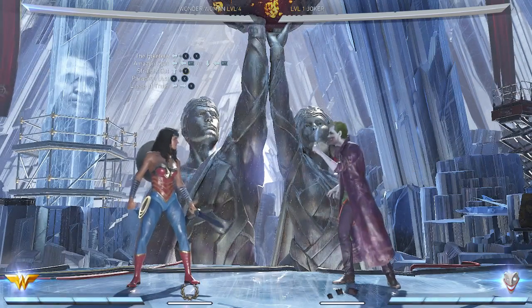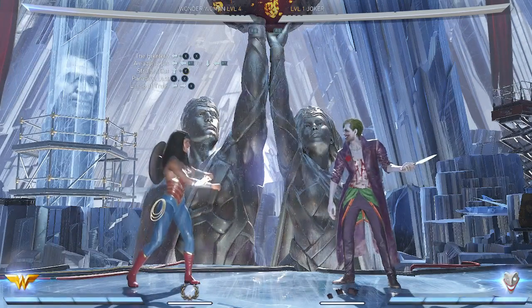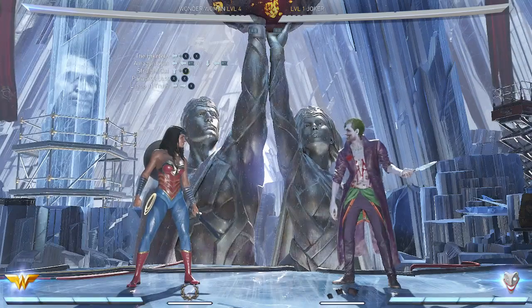Hello there, Ferders! Today, DaddyBean is going to show you a very easy combo with Wonder Woman. Very simple to do — just don't over-complicate it and DaddyBean promises you can do it.